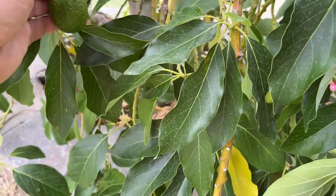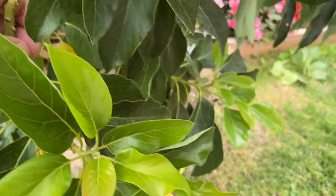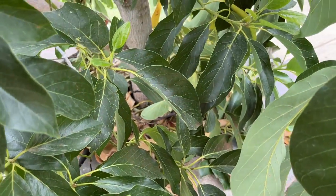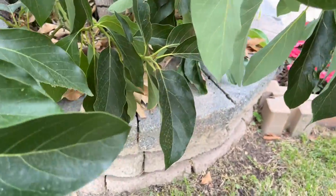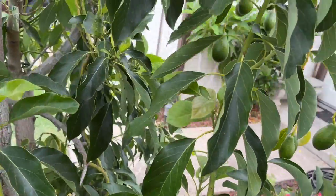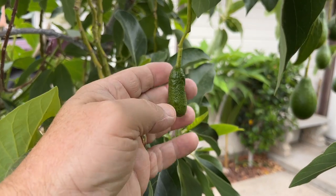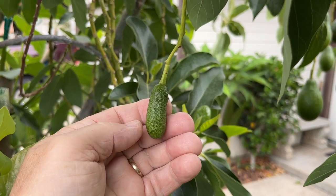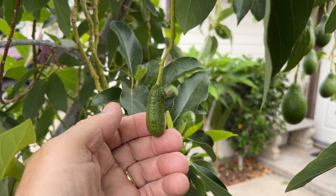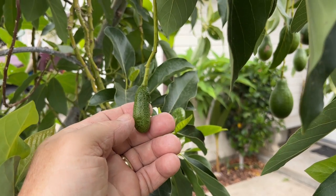One of the surprising things is that I did some research and found out that this tree produces cukes. So I got to looking amongst the foliage and I found them — look at this little cukes right here. Now the cool thing about this is that with the Fuerte cukes the fruit is not nearly as big as Queen's, so these cukes should produce very large seedless avocados.